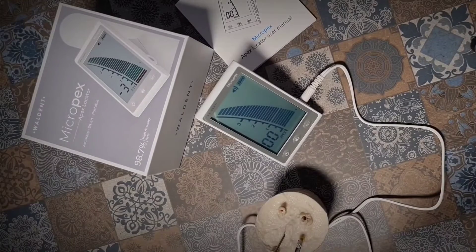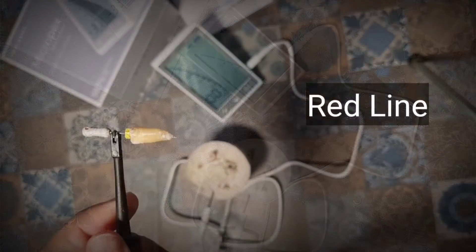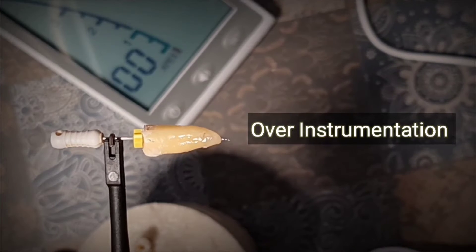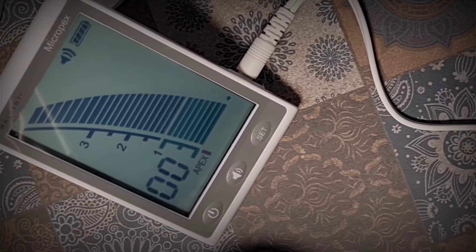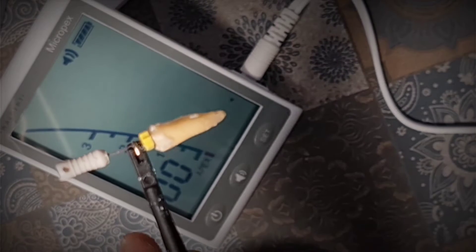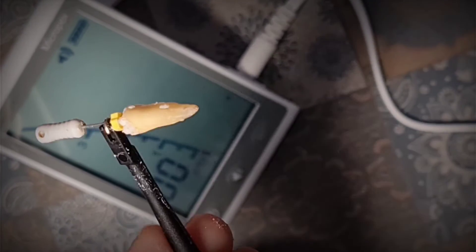A zero reading is displayed — that means we have reached the apex. If you push the file any further, an alarm will ring and the display will indicate over apex. You can see a red color line, which is a red color warning indicating over instrumentation. When there is a zero reading, that means we have reached the apex, and this is how the apex locator determines the accurate working length.